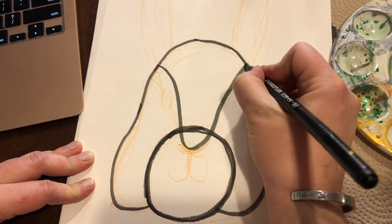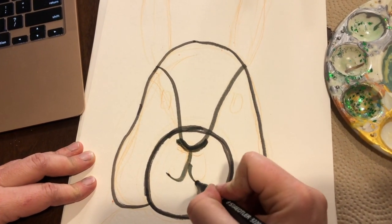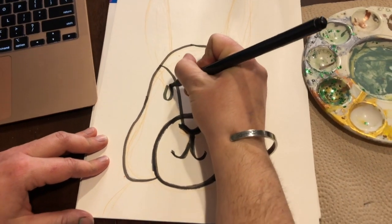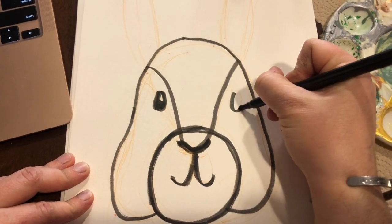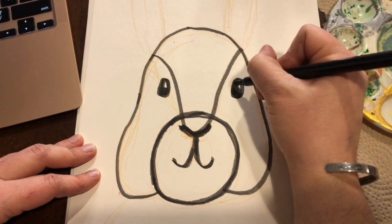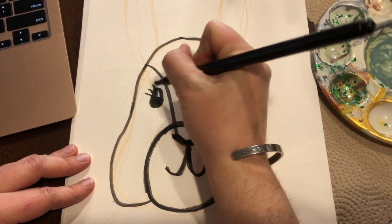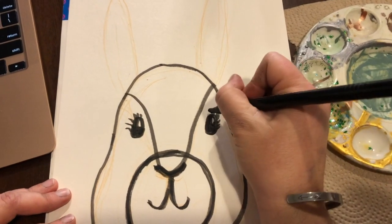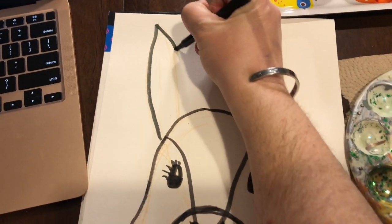He's super cute! Nothing says spring like a bunny, that's for sure. You always want to leave that little reflection in the eye - sometimes a chibi or anime sort of look has more than one reflection, so you can always do that. I always like to give it eyelashes because I like bunnies to have really pronounced eyelashes, but you do you - you certainly don't have to do that.